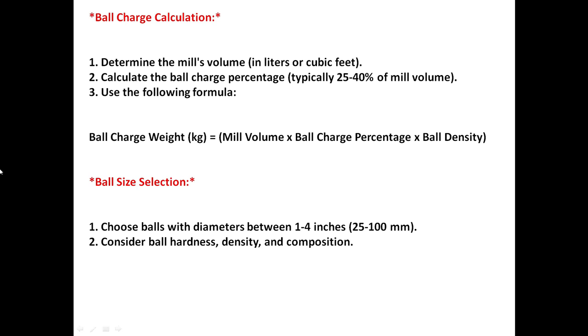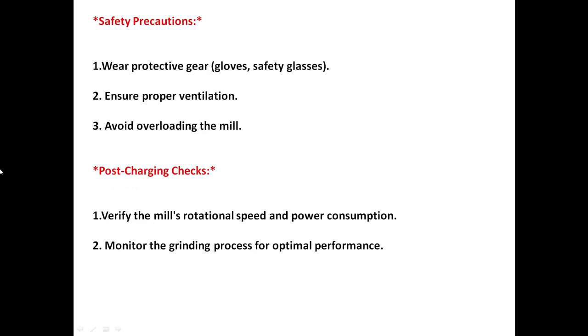For ball size selection, choose balls with a diameter between 1 to 4 inches, which is 25 to 100 millimeters. Consider ball hardness, density, and composition. For safety precautions, ensure proper ventilation and avoid overloading the mill.